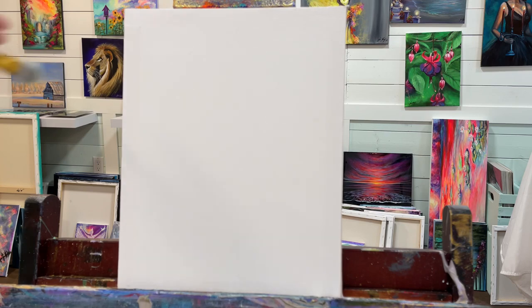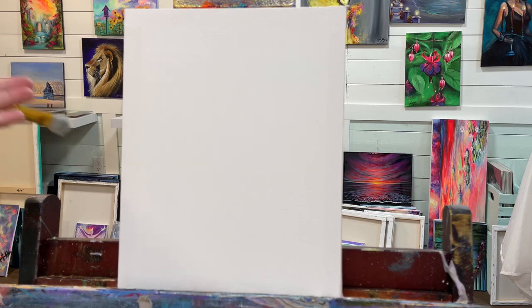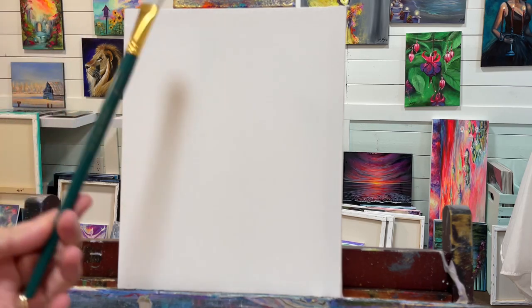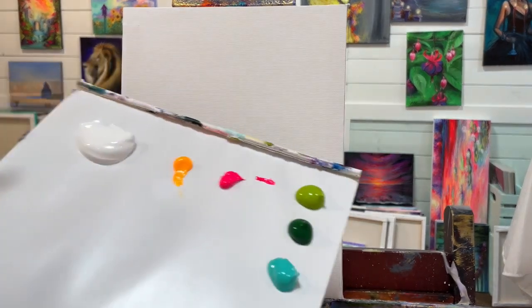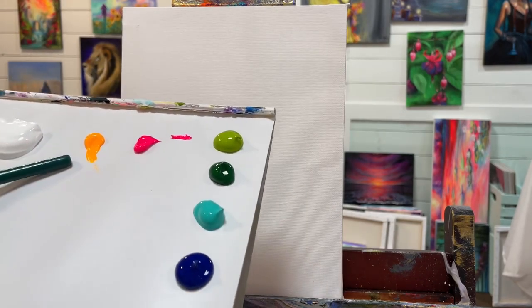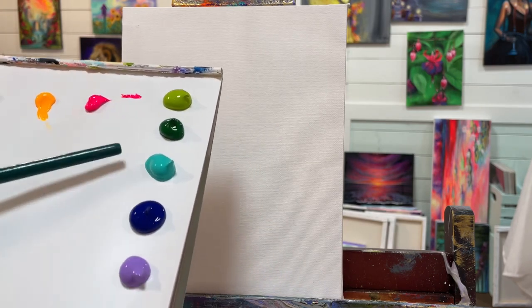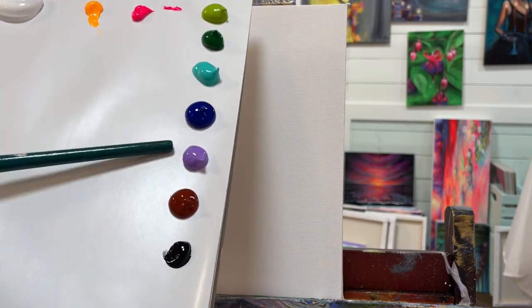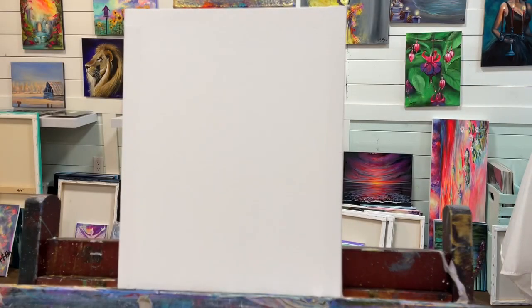I'm going to go over the canvas really quick. This is an eight by ten double-primed and stretched canvas I got from a Dollarama — you don't need any fancy expensive canvas to paint along with me. I've got a number 16 filbert brush to start with, and the following colors — I'll have a full list below in the description: titanium white, neon yellow, warm neon pink, light olive green, hunter green, turquoise, aqua green, phthalo blue, brilliant purple, burnt sienna, and mars black.